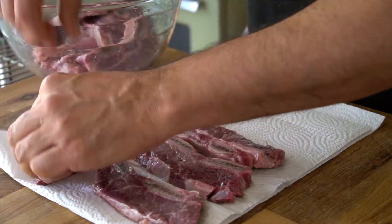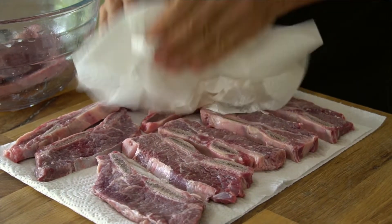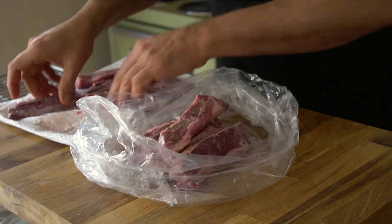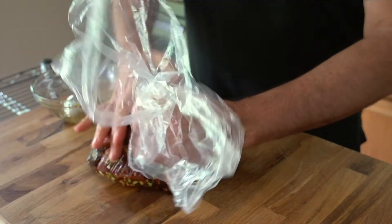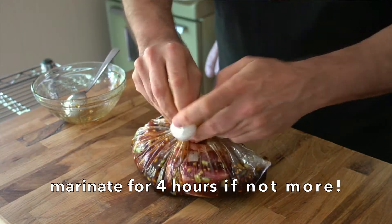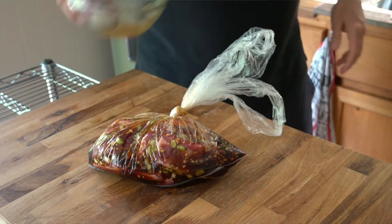After your ribs have soaked for 30 minutes, drain away the water. Transfer those soaked ribs onto a paper towel and dab them dry. Then transfer them into a recycled vegetable bag — place the ribs in, add your marinade, squeeze out the air, tie the bag off, and let the ribs marinate for four hours. If they marinate longer, it will only taste better.